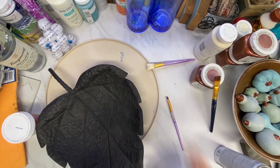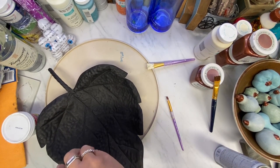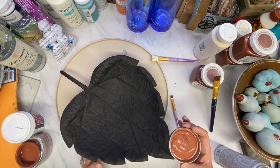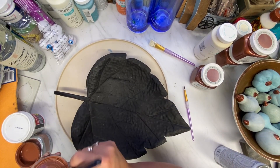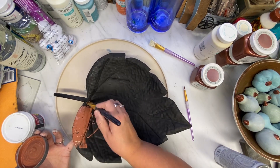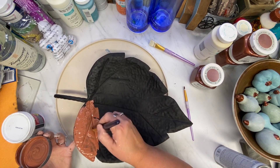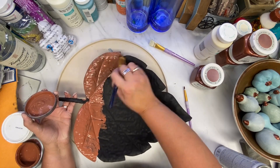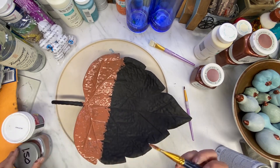On to DIY number two. All these DIYs I had already pre-spray painted because I didn't want you guys to sit through all that. So this is actually a metal leaf I found at the thrift store — I believe it was $2.99. I gave it a coat of flat Rust-Oleum two-times spray paint in black, and then I am going over it with an oops paint from Lowe's. This is the Valspar — I think I paid $1.50 for it, and it's kind of an orangey-brown color, like a rust but not as dark.